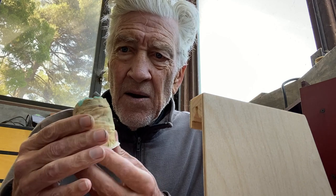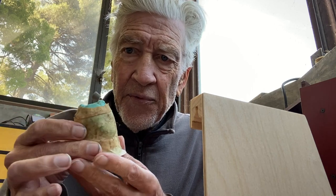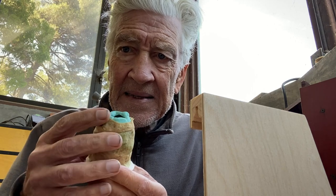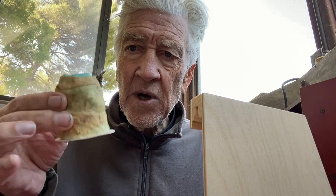Paper towel impregnated with wood glue. It holds the whole mold together, and in case resin leaks through that crack it will keep containment. It works really well.